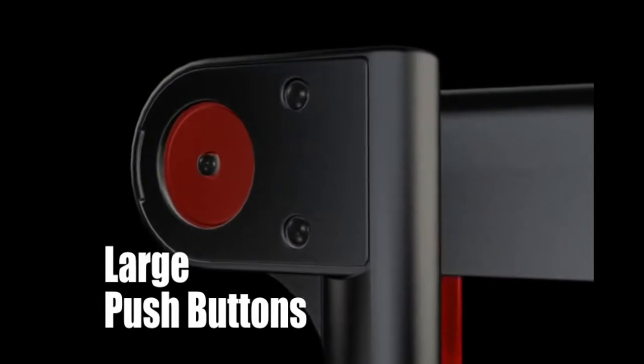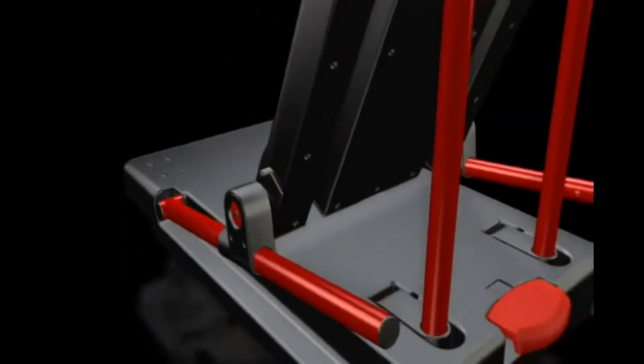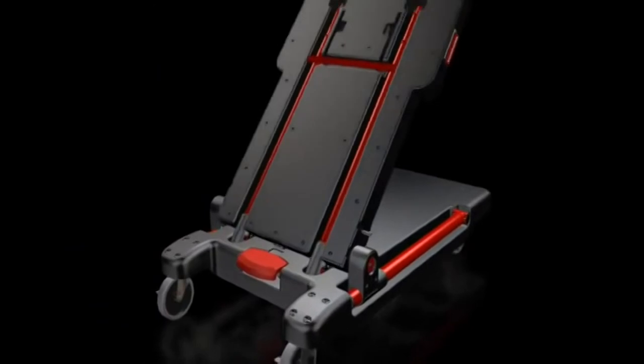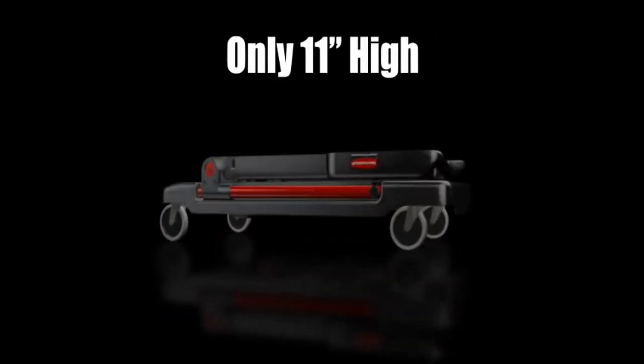Two convenient large red push buttons and a foot pedal provide simple, intuitive operation. Collapsing to only 11 inches high, the cart is compact and portable.